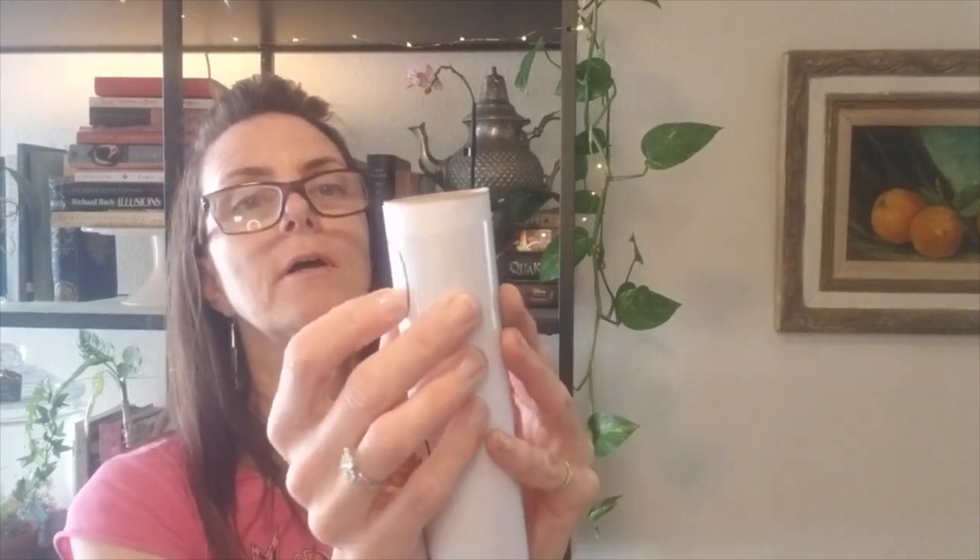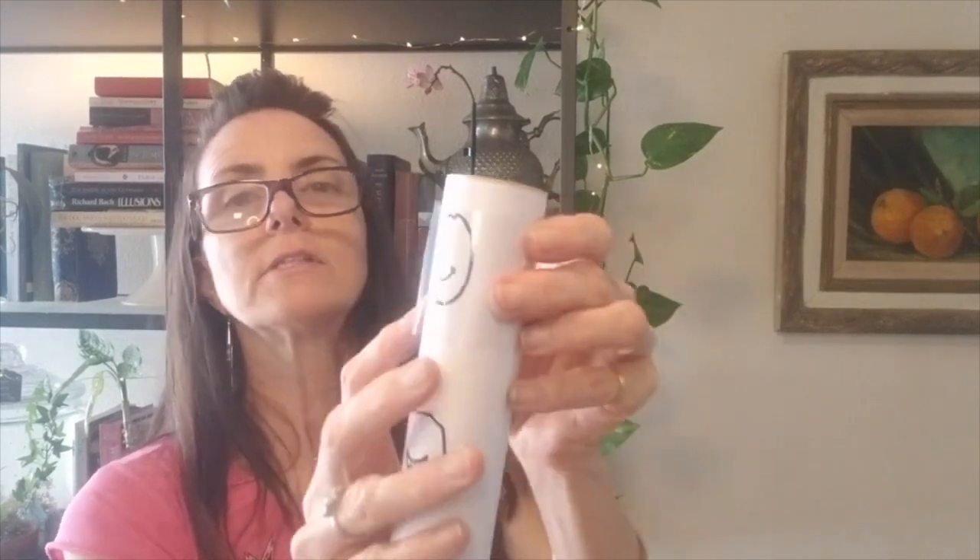Now we're going to add our transparency sheet. I'm going to take one with no face on it and put it on top. I'm overlapping it on the side next to a face, but not over a face, because I don't want my face to have tape on it. So I'm trying to position it so that it won't be on a face when it's sideways. Now I have a clear sheet but no face, so now I'm going to draw a face while it's in position.